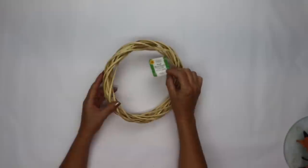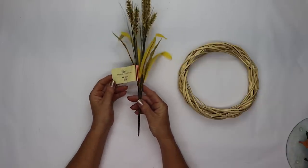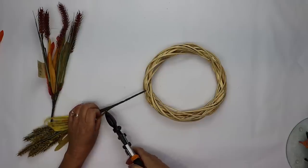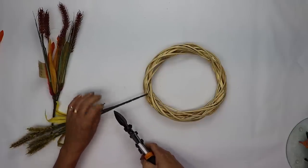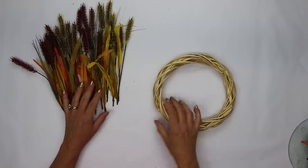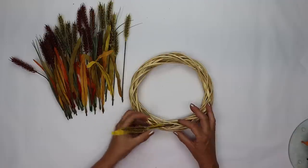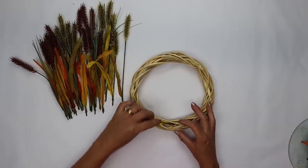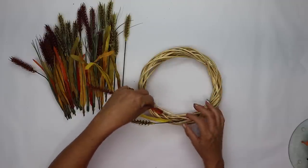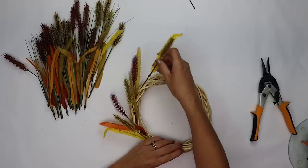For project number three we're going to be using one of Dollar Tree's nine-inch wood blend wreath forms as well as some of their wheat bundles. They have a variety of colors — I'll be using the greenish yellow and the burgundy. I cut each of the stems off of the bundles and I'm using two bundles of green and two bundles of burgundy. I'm going to place each one of these stems directly into that wood blend wreath without having to use hot glue or floral wire — they sit nicely tucked into each one of the little grooves.